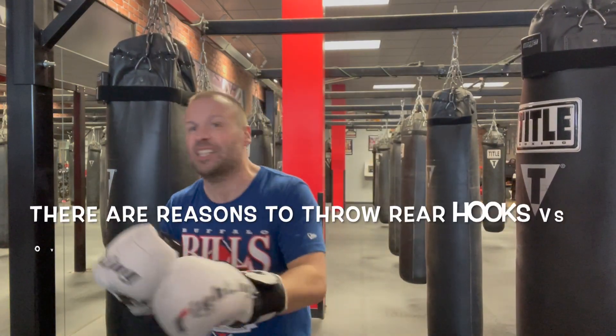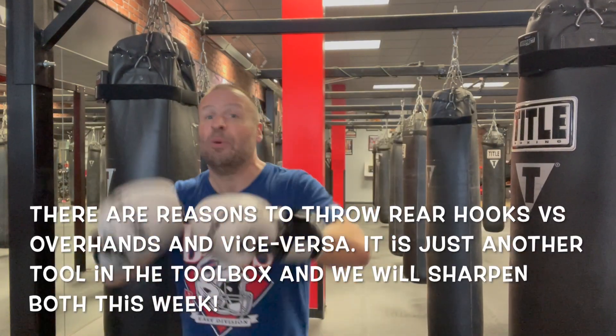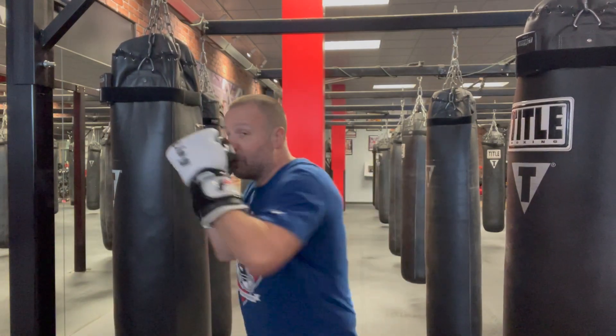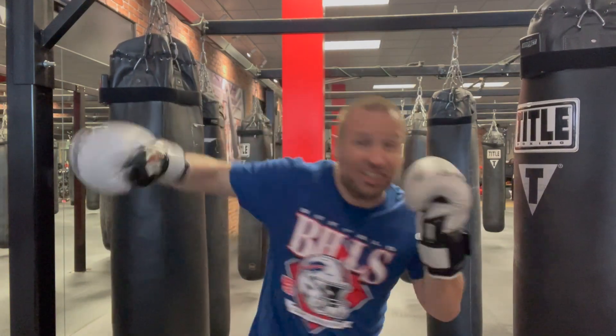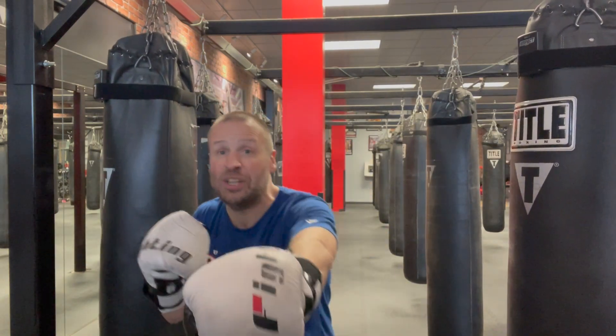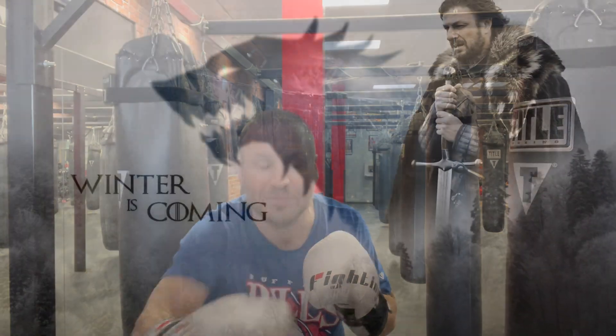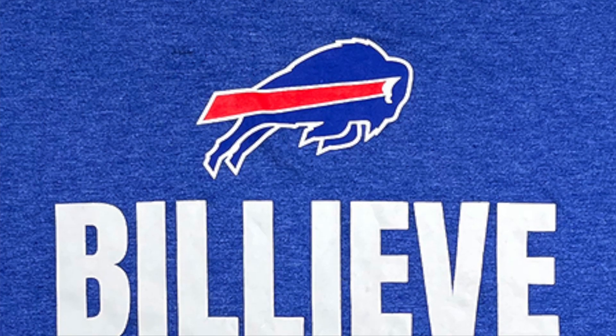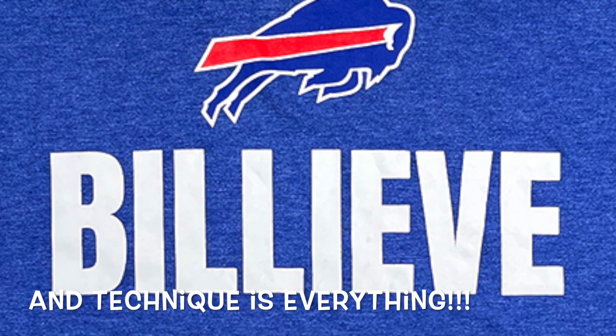Anyway, we're going to break up that conspiracy and work this week on making sure our rear hooks come right across and our overhands slash down — and we'll make them stronger and better. Because that is how we do it, and because winter is coming.